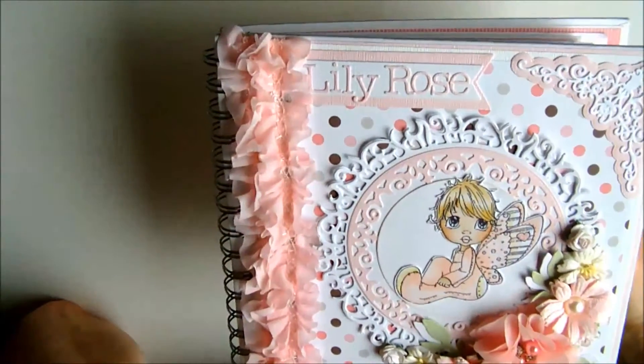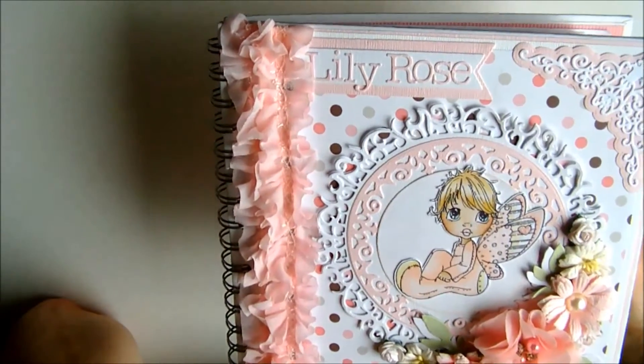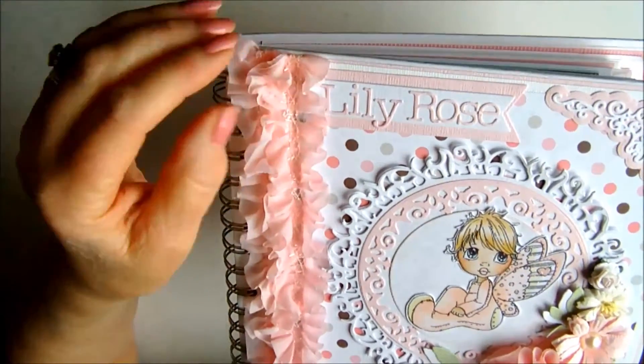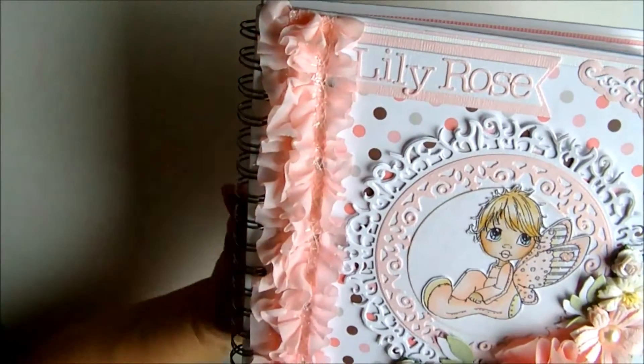My word die I've had for a long, long time and I can't remember. In fact, I've got five or six different alphabet dies, so I can't remember which ones are which because I very rarely keep the packages.